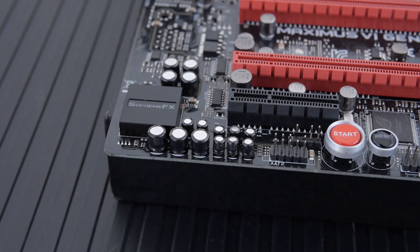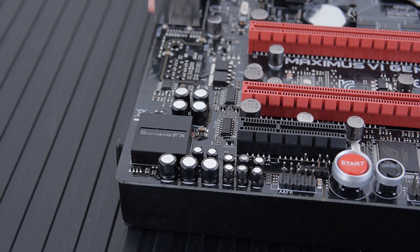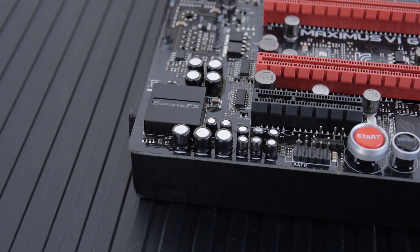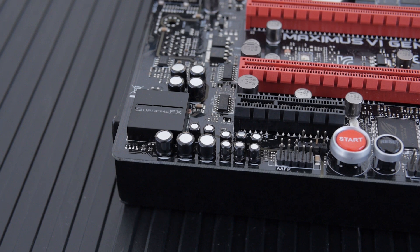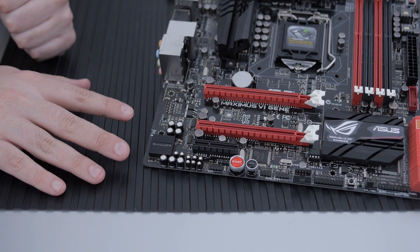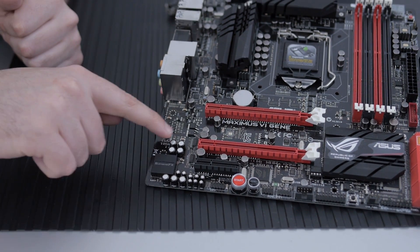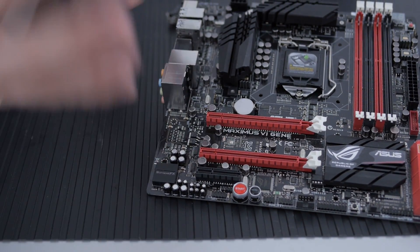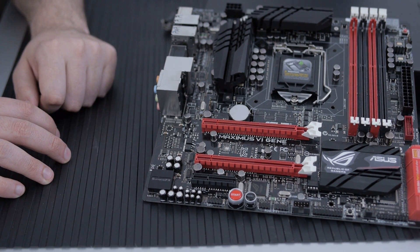Now let's check out the audio, because they're claiming this has some of the best onboard audio available. You'll notice this is the one spot on the motherboard where the capacitors are different — premium ELNA capacitors from Japan, specifically chosen for audio to give a warmer sound. There's also an onboard op-amp. With Supreme FX, the signal-to-noise ratio is 115 dB. The audio section is physically separated from the rest of the PCB components to reduce noise interference.